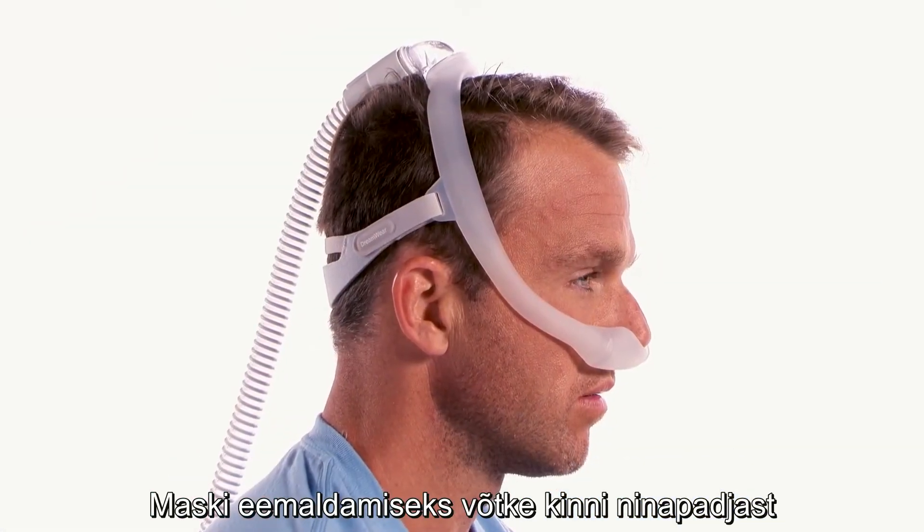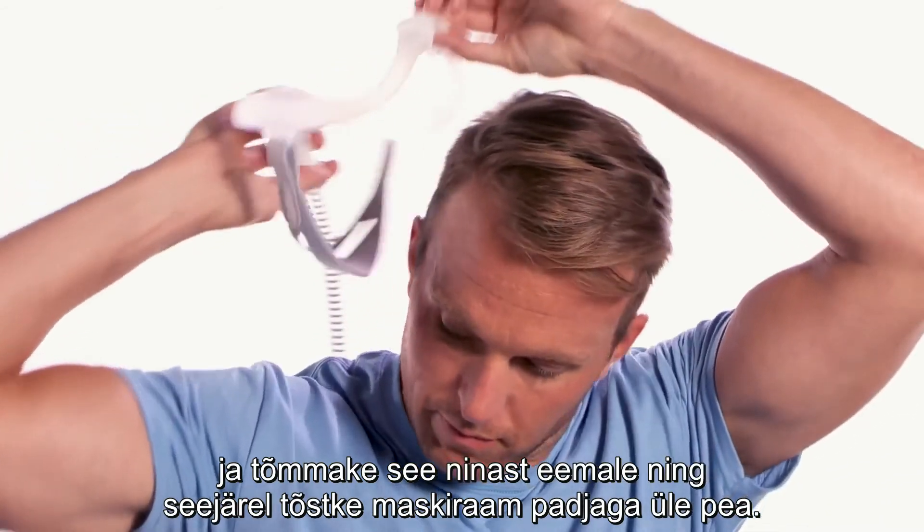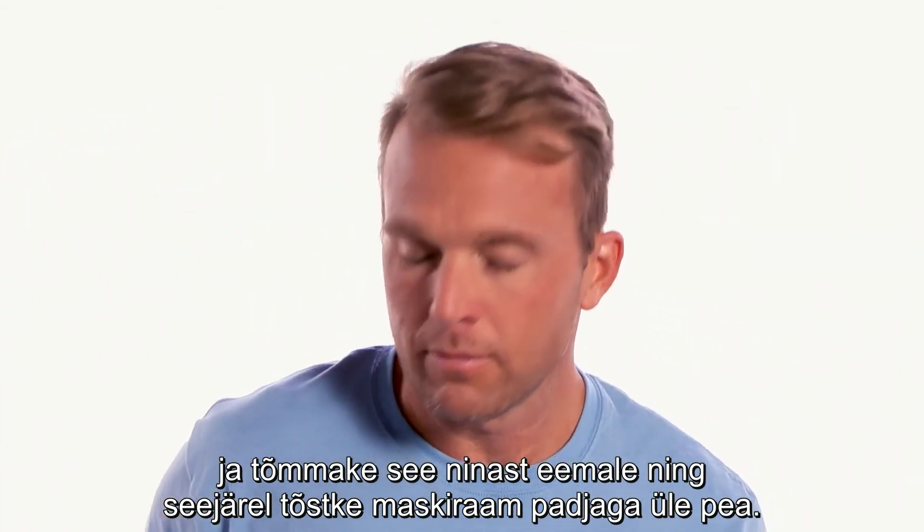To remove the mask, grasp the cushion and pull it forward away from your nose. Lift the cushion and mask up over the top of your head.